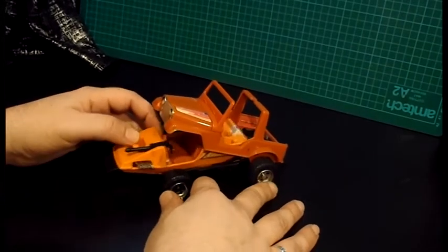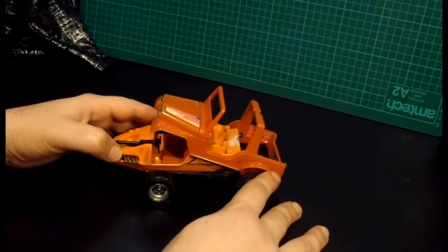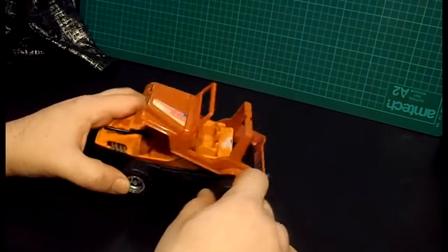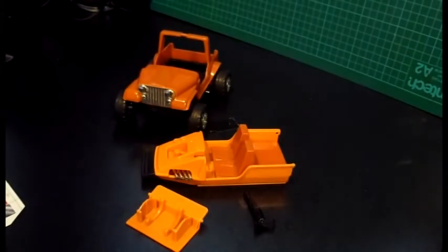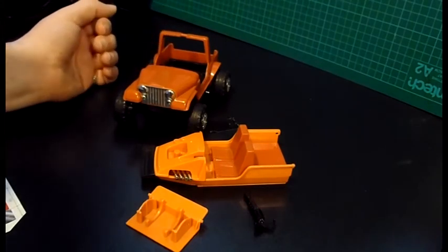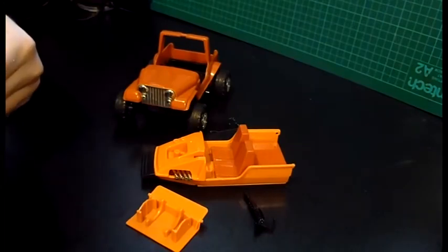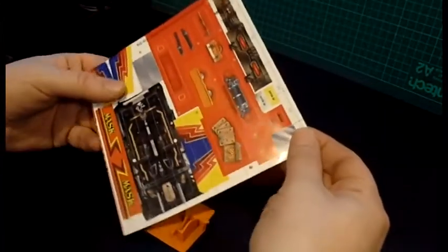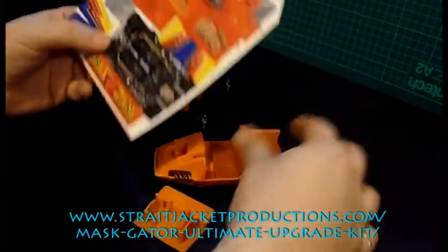I'm going to do a walkthrough on my new sticker kit. As you can see, this example is not in the best of shape, so I'm going to have to clean it up. I've cleaned these stickers off my Gator — it's come apart pretty nice. So this is the sticker kit that you'll get for Gator. You've got the dashboard and engine redraws for the hydro boat.